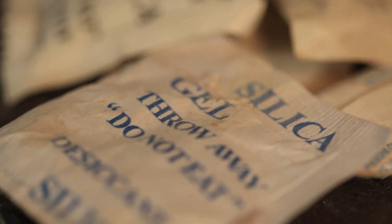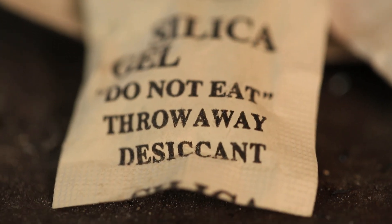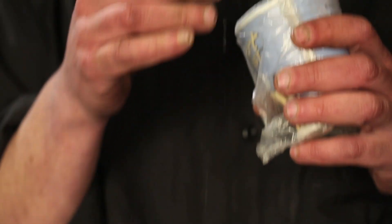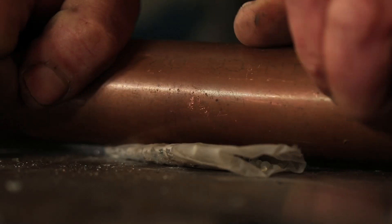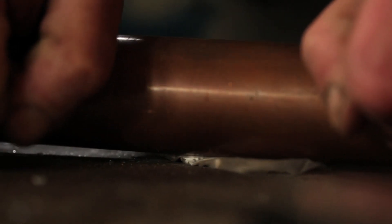Silica gel sounds familiar? It is — it's the desiccant do-not-eat packages that you're always snacking on that come in with shoes and electronics. It sucks moisture out of the air, keeps things dry. Silica gel comes in these hard little beads. You have to make sure you crush those beads as much as possible — you want as much surface area to get it to mix with the water.